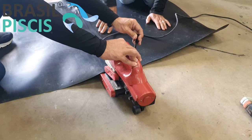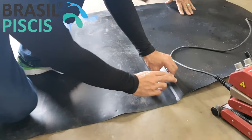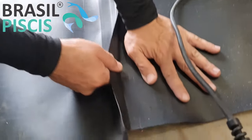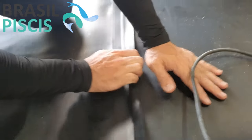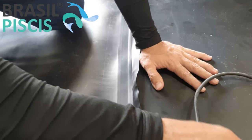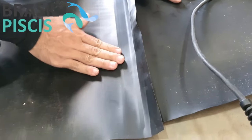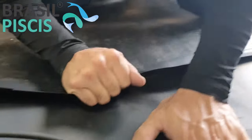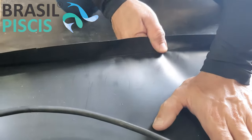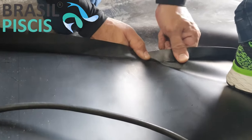Terminamos a solda. O material já está soldado — aqui ele já não sai mais. O certo é esperar o material esfriar, porque ele está bem quente. Para vocês terem noção, a gente passou aqui por 350 graus. Mas ele não vai abrir não. Vocês sabem que a solda foi bem feita quando acontece isso: ele não abre. A solda não abre.